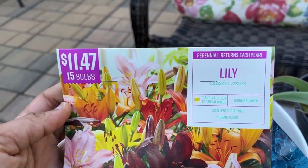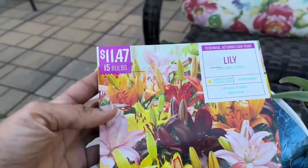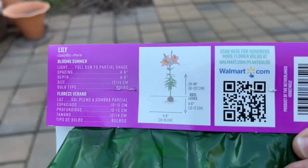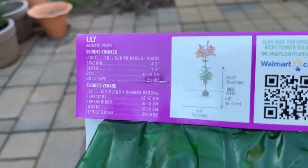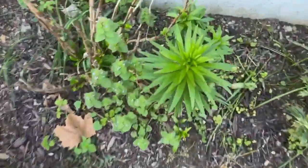This lily requires full sun or part shade. There are different colors in here, so it's interesting to see what colors I actually get. It grows 24 to 40 inches high. I'll give you a preview of the ones I have coming up behind here — this is what the lily looks like, so in summer I should be getting some blooms.